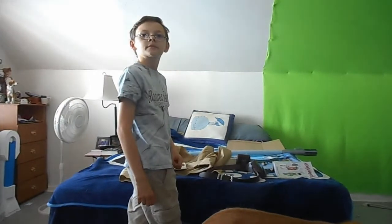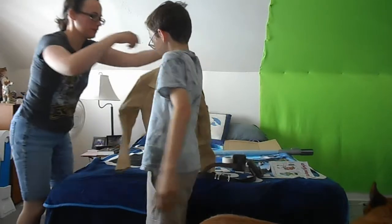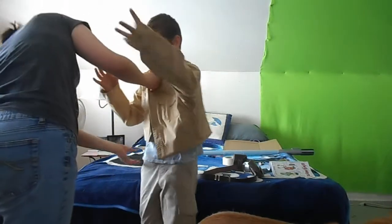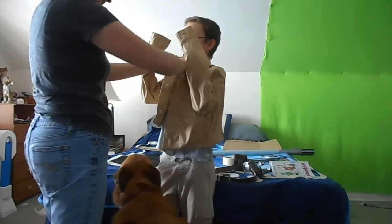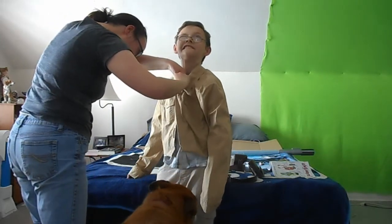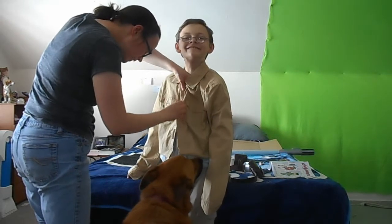We're going to shoot Luke's close-ups now. All right. Oh darn, I made this one a little bit too short, actually. Well, darn. Eh, it'll work. All right, there's this one.